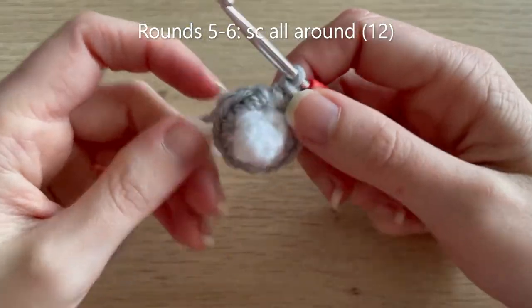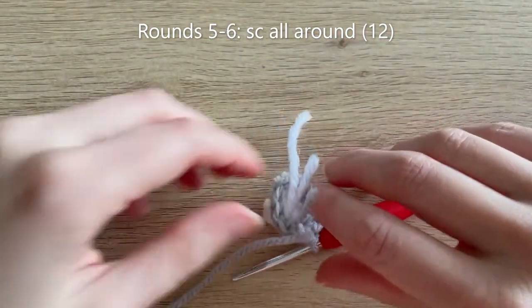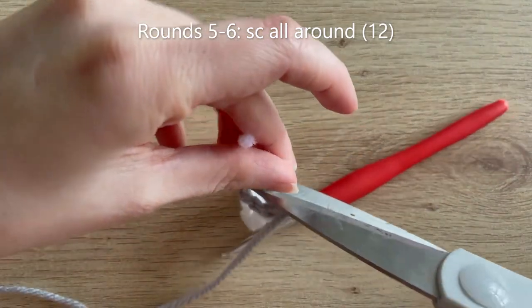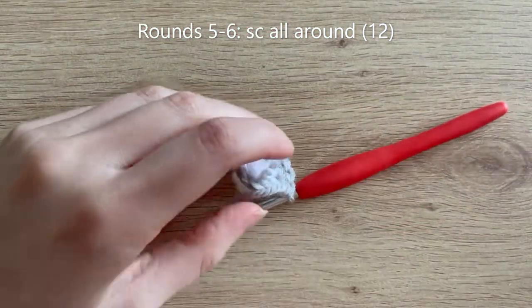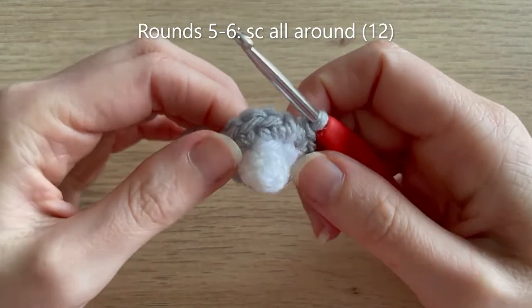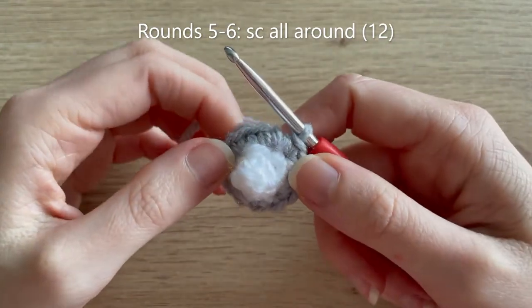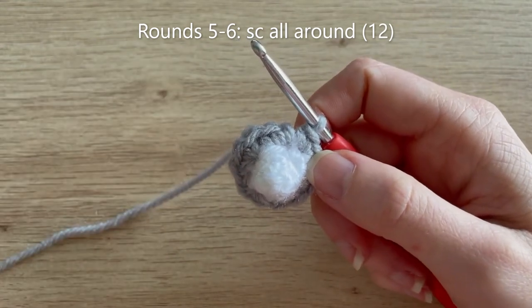I've reached the end of round four with my 12 single crochets all the way around. I'm just going to snip the tails now because they get in the way a bit. For rounds five to six, simply single crochet all the way around in each of those 12 single crochets. I'll meet you at the end of round six.